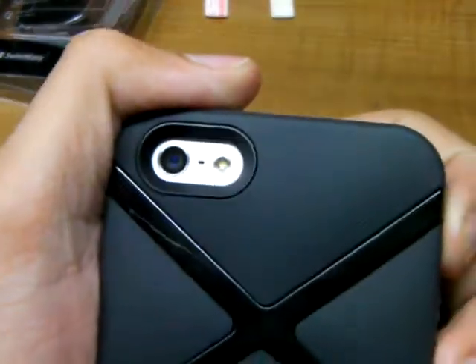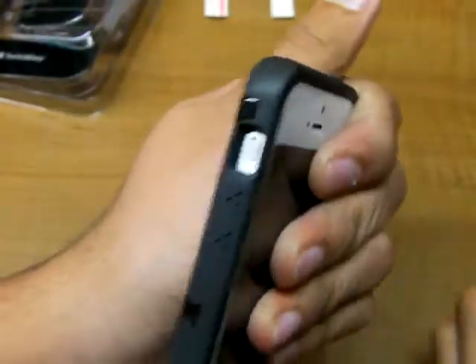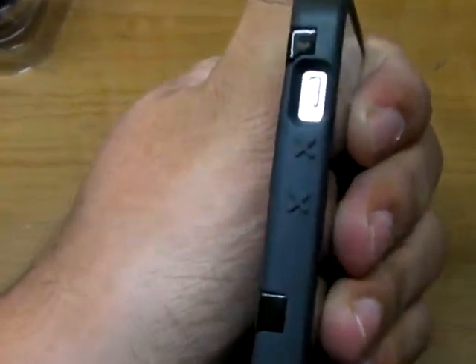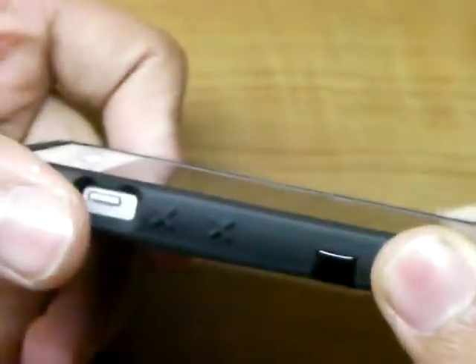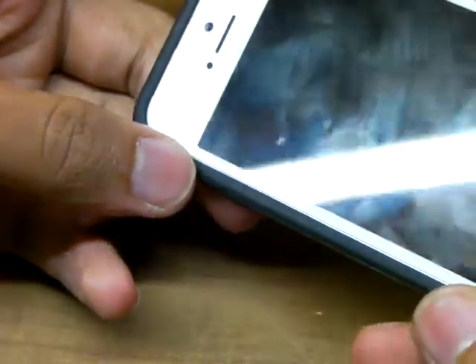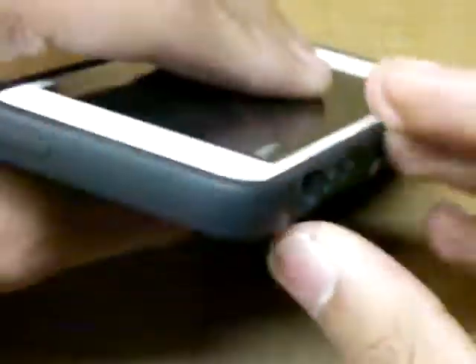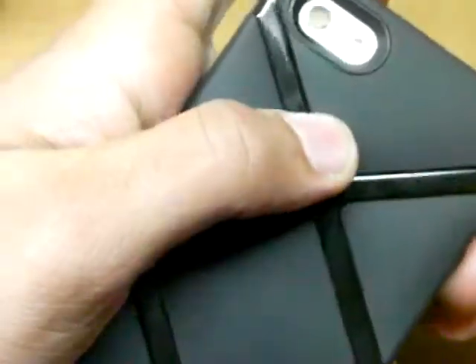Here is your camera cutout with a nice black ring. Your volume buttons have an X pattern on them and are very tactile. Your vibrate switch is easy to get to. There's a little raised lip on the table design that does not interfere with your screen protector, which is a good thing. The bottom cutouts look great. Nothing on this side. Top: covered volume button — perfect. Great feeling.